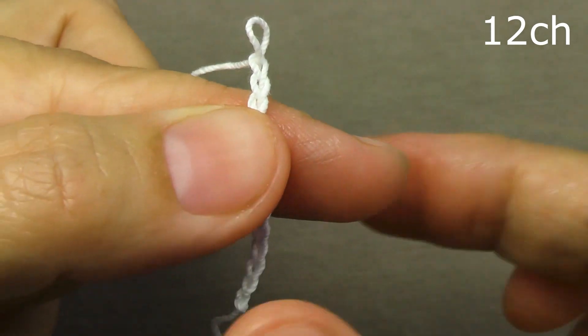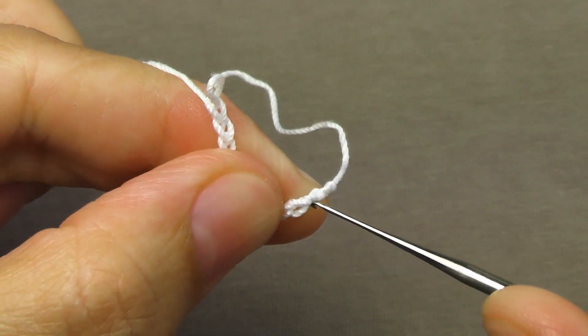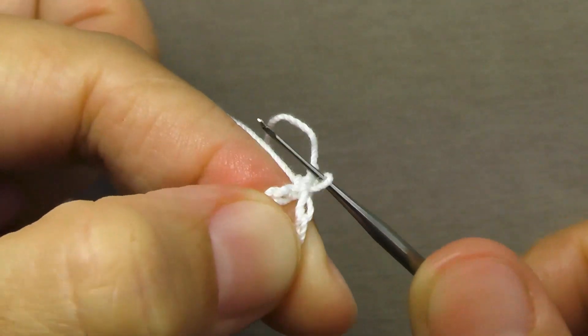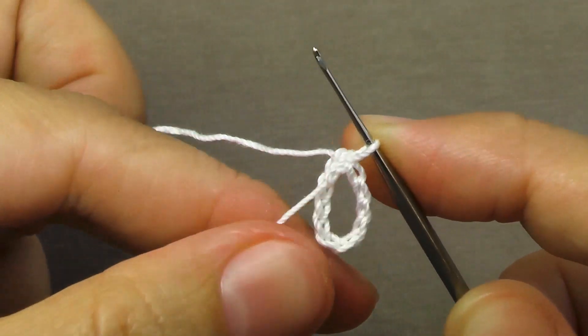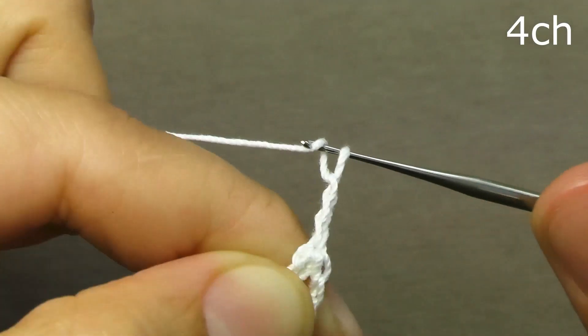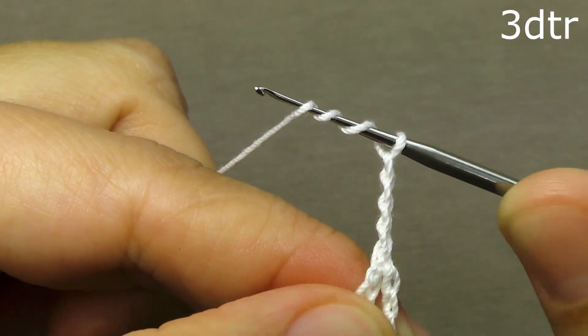Now we close the resulting chain into a ring. We have a semicircle — insert the hook into the very first air loop, stretch the working loop through the first loop, while the tail conveniently bends and remains in the middle of the next row. Then we perform four air lifting loops, three capes on the hook, we wind the hook into the ring.